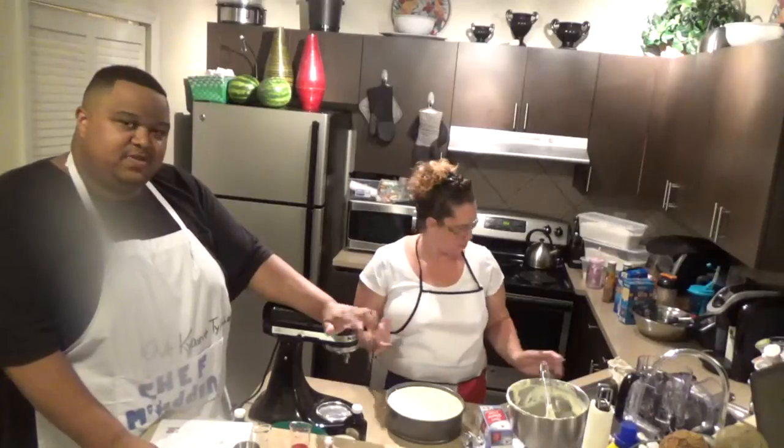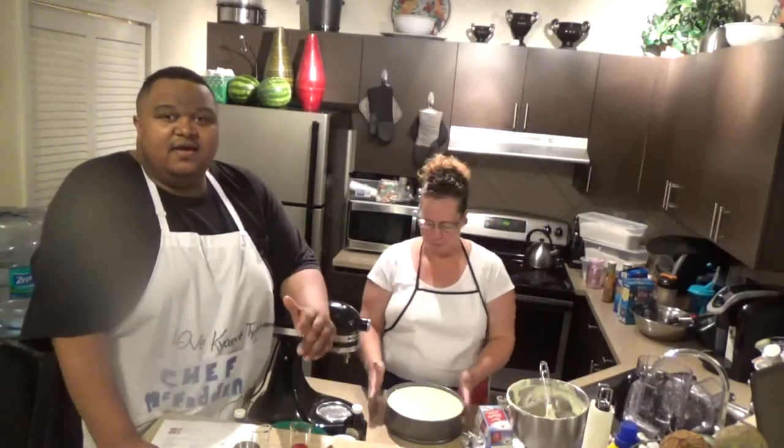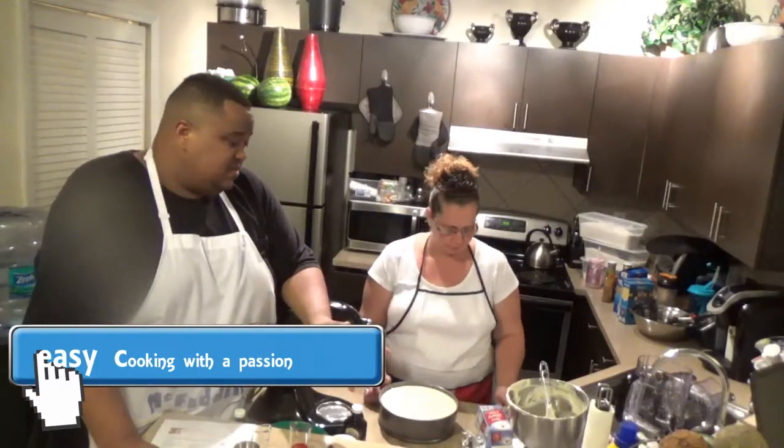This recipe will be displayed on the side. Remember, all my recipes going forward are going to be on the side of the video and also in the description. It costs roughly about $10 to make this.